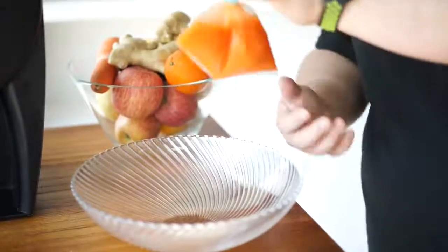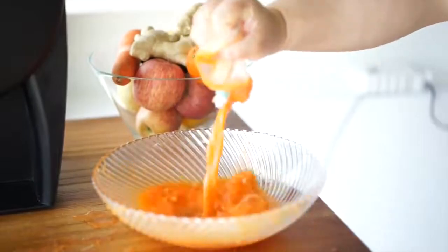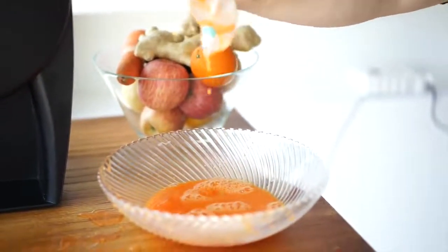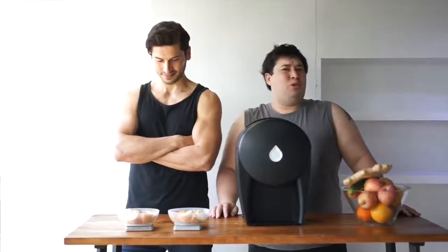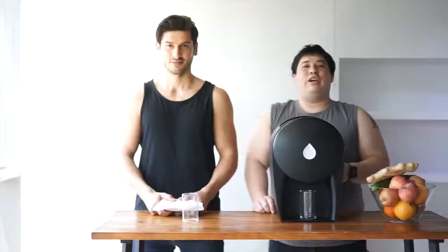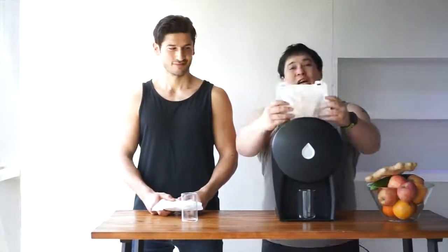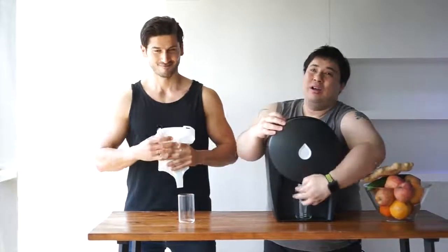Just how hard is it to squeeze juice out of a bag? Today we're going to be testing our new juicer versus Sam. We're taking 300 grams of apple and we'll see which one can make more juice. We'll each have 90 seconds to squeeze as much juice as possible.